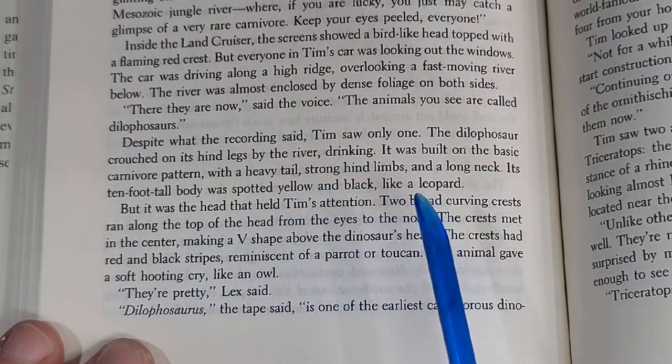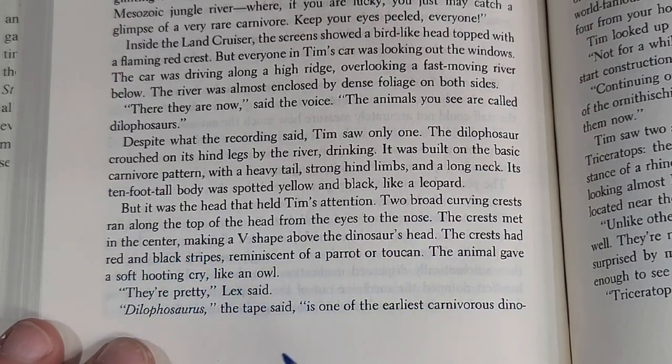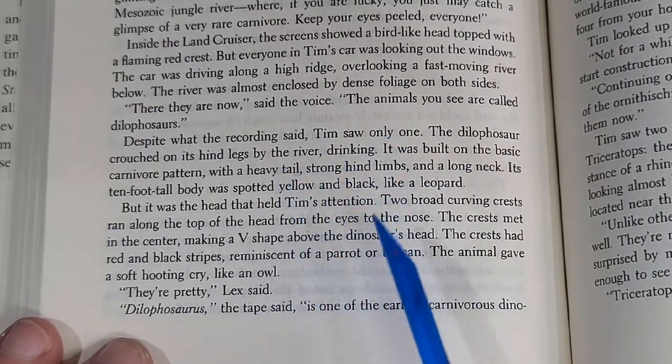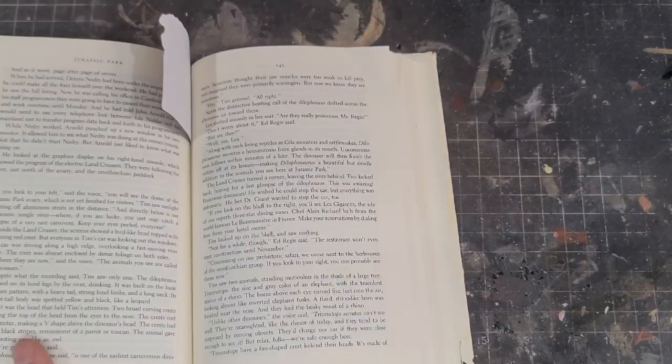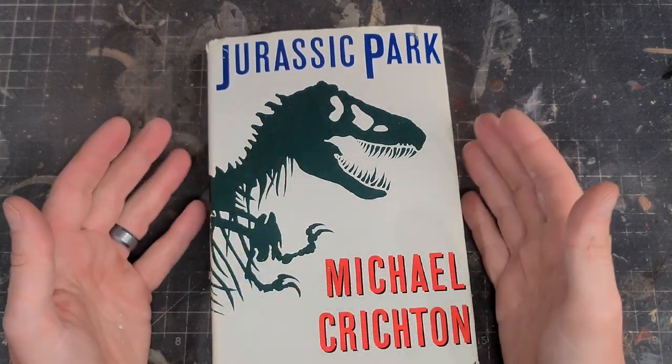Crichton describes the Dilophosaurus as a 10 foot tall carnivore with a heavy tail, strong hind limbs, and a long neck. The crests are red and have black stripes like a parrot or a toucan, and its body is covered in yellow and black stripes like a leopard. So with that information we can get a pretty decent idea of what this dinosaur could look like in toy form.